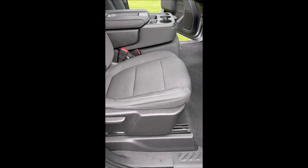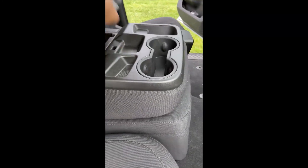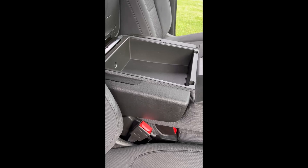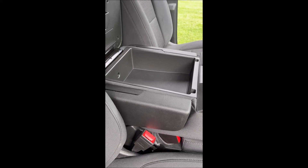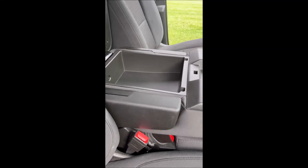That's the completed product. We didn't have a storage bin before, and now we do. Again, the GM part number is 85114354. Thank you for watching.